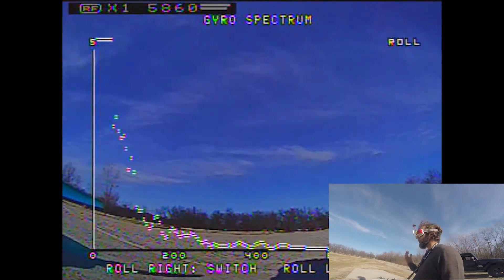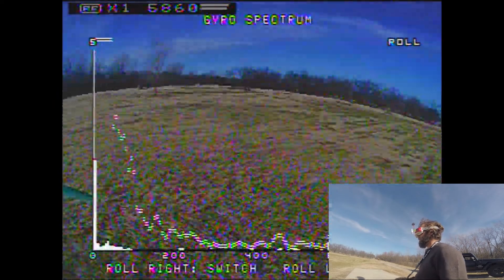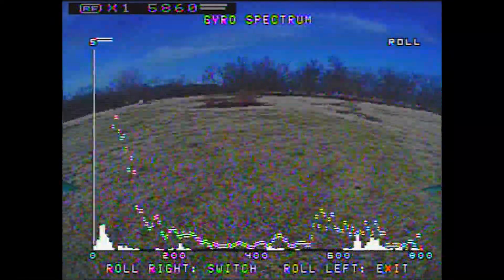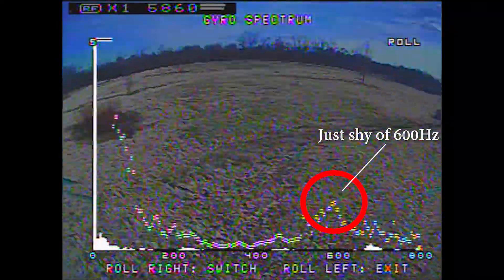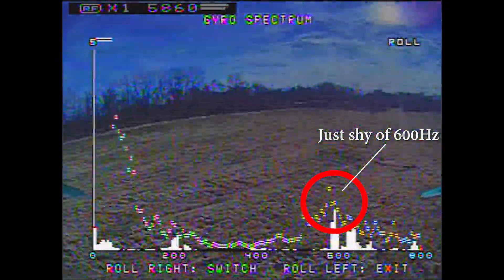So I like to go over to roll first and fly. Just flying straight and level — you can see where that noise is, just above 16. You see that noise, just around 600.